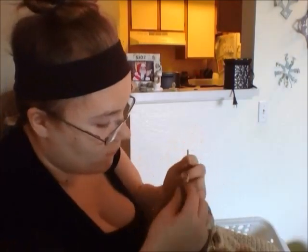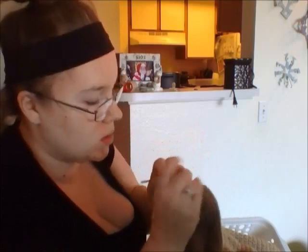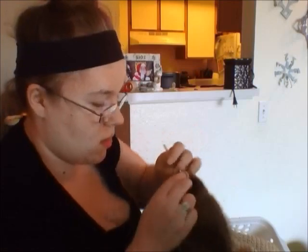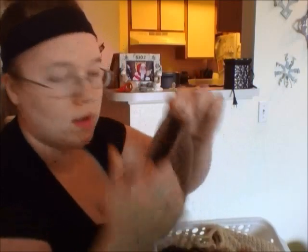Alright, so I've done my very last one, and I'm going to go ahead and do my slip stitch. And now you should have done all your single crochets all the way around that hair tie.